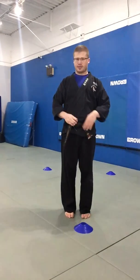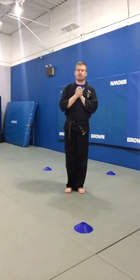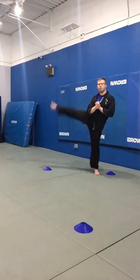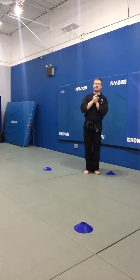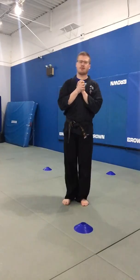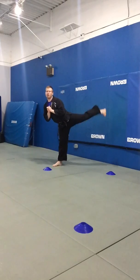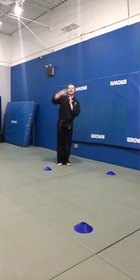Next up, we've got some side toy soldiers — instead of going straight forward, this time we're going out to the side, stretching out those hips. Ready, get set. Kick — one, kick — two, kick — three, kick — four. Next go. Kick — one, two, three, four. Last one. Kick — one, two, three, four.